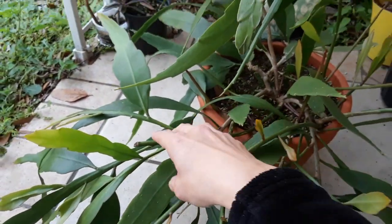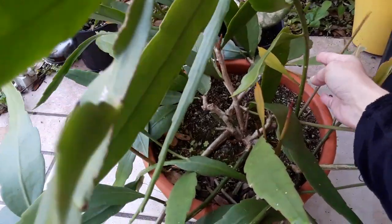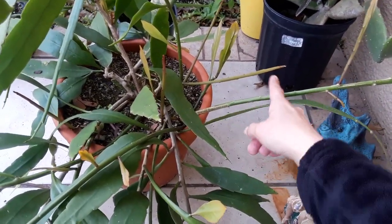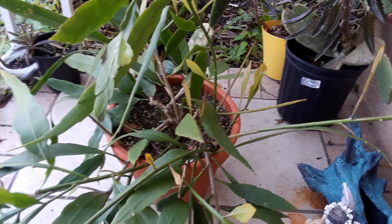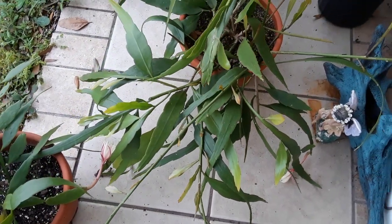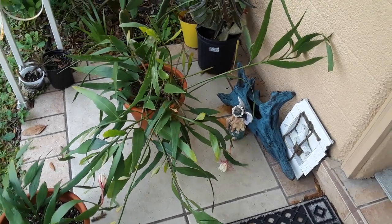All this new foliage and new branches she's pushing out — each branch you see right here is going to expand into a big branch and create beautiful offsets to propagate from. You can propagate a whole branch or take a leaf to propagate off of her. She doesn't need much water — once every one to two months, literally that is it.